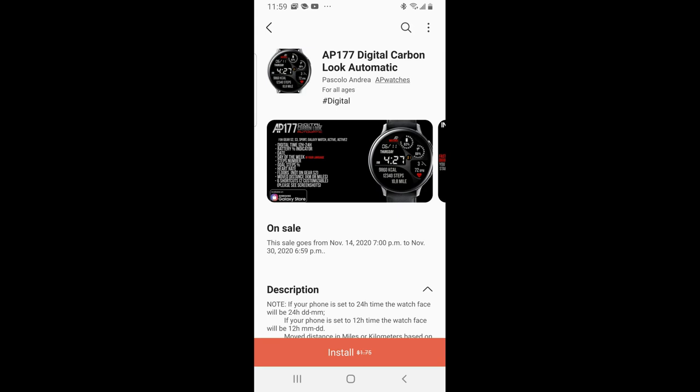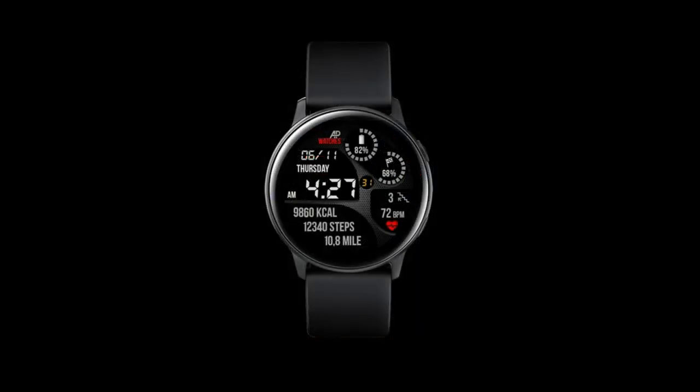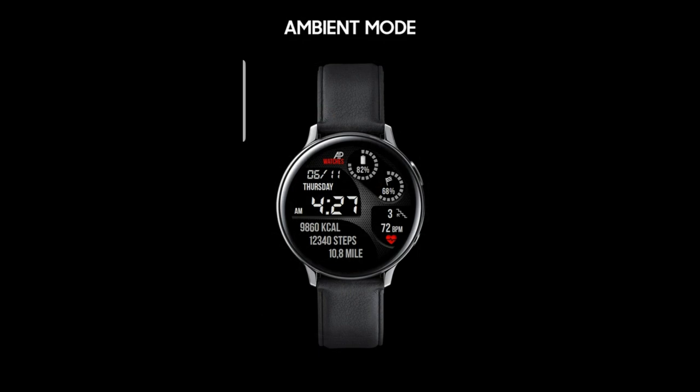Welcome back to Jibber-Jabber Views everyone. I hope your day is going well and you're ready to pick up another really nice freebie from our friends at AP Watches. The one I have for you today is again on a limited time promotion, so if you want to add this to your Samsung accounts for free, you will have to do so soon.